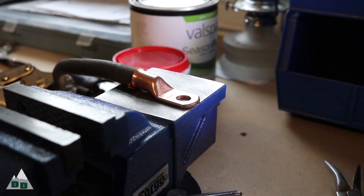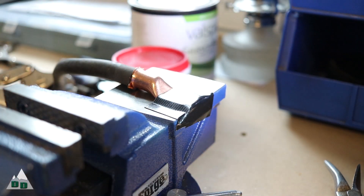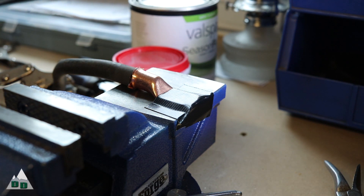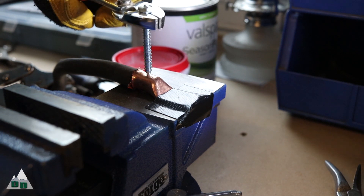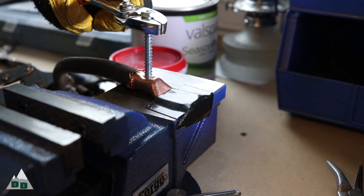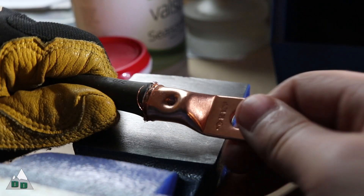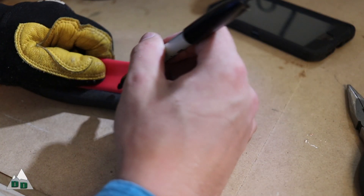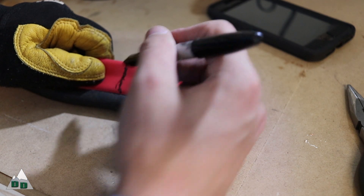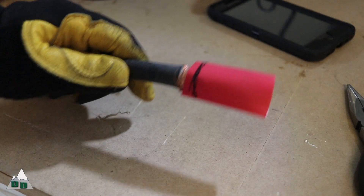Getting a good crimp on a lug this size is tricky without the proper tool, but I'm on the other side of the country and I can't mooch off of my buddy's shop tools. So taping the lug down on the flat part of a vise and using a hammer and a punch — or in my case a decent sized lag bolt — is enough to punch a good crimp into the lug that I can't pull free or wiggle with my hands. To finish off this end, I'll be using this really nice heat shrink tubing I got on Amazon for pretty cheap. It's thick and it has an adhesive layer inside that melts when the heat is applied, essentially waterproofing and protecting the connection.